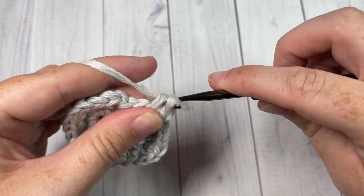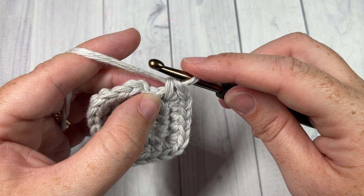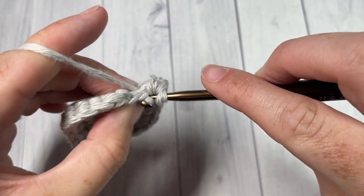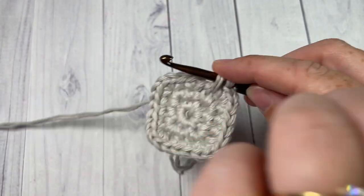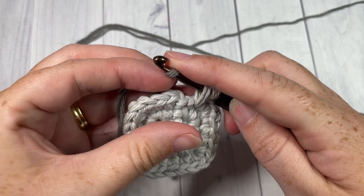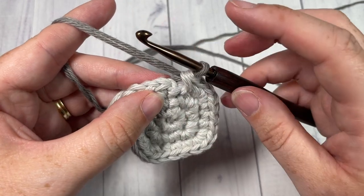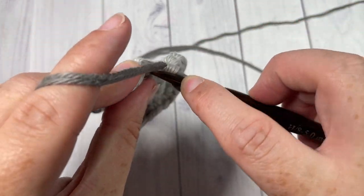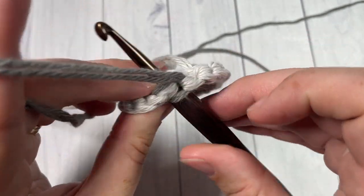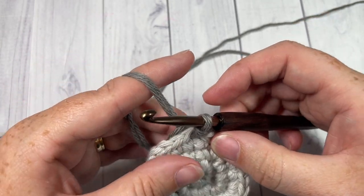In this final stitch, we're going to work a single crochet but switch to our color B. To switch to color B, insert your hook into that final stitch, yarn over and draw up a loop, drop your color A, pick up your color B — again, you're working with two strands held together — place it on your hook and pull through. You're now ready to begin round four working with your color B. Slip stitch join into that first stitch. I'm going to leave my color A attached on the side and work over top of my tails of color B to make it easier to secure them later.